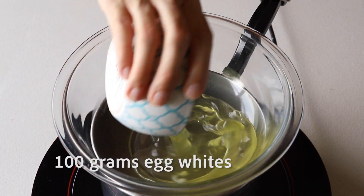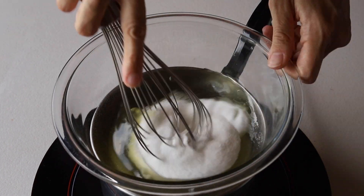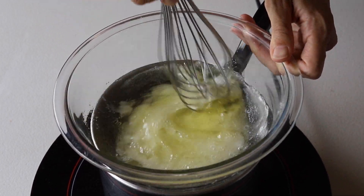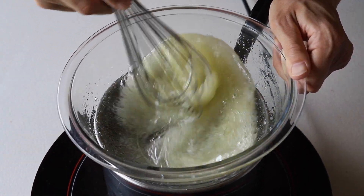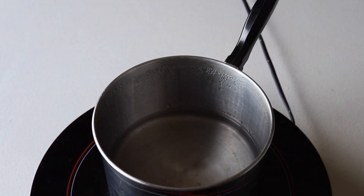Begin by placing 100 grams of egg whites and 100 grams of granulated sugar over a double boiler with barely simmering water. Whisk the whites and sugar until the sugar has melted completely — it should take about a couple of minutes. Don't let the bottom of the bowl touch the simmering water.